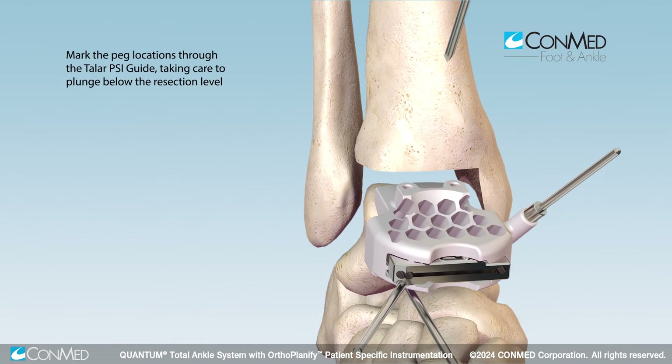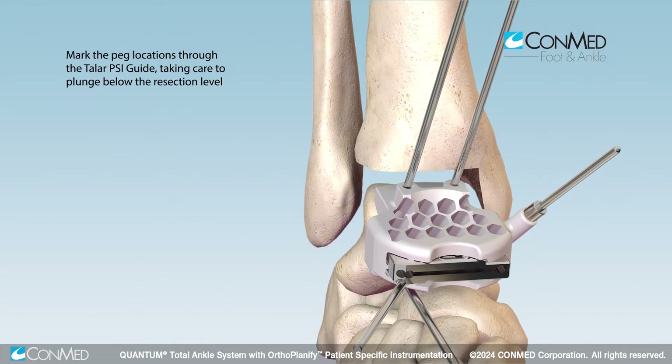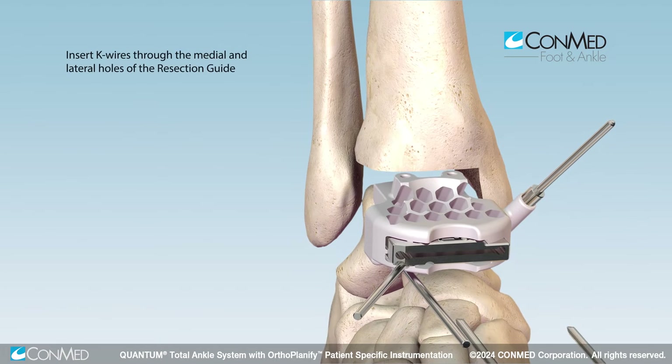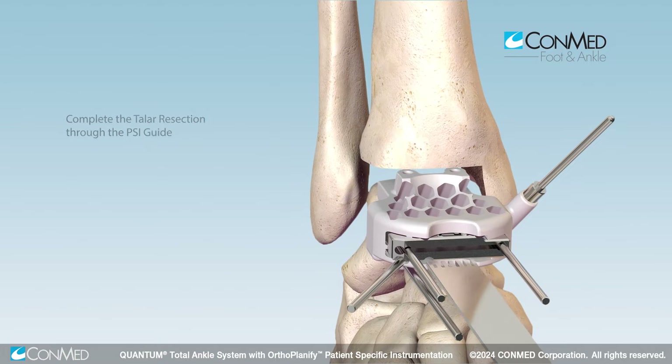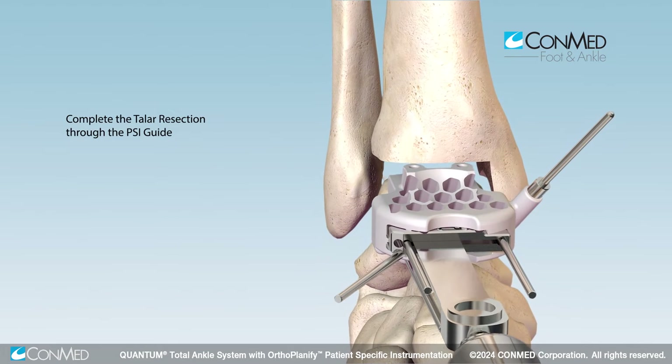Mark the peg locations, then insert 2.5 millimeter K wires through the medial and appropriate lateral hole in the cut slot and complete the talar resection.